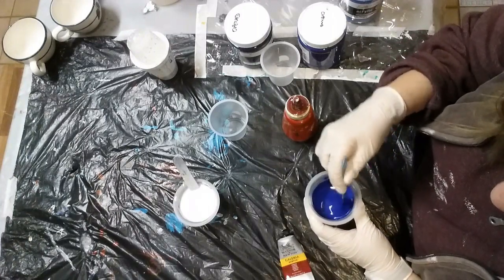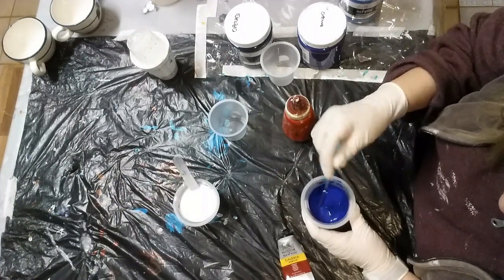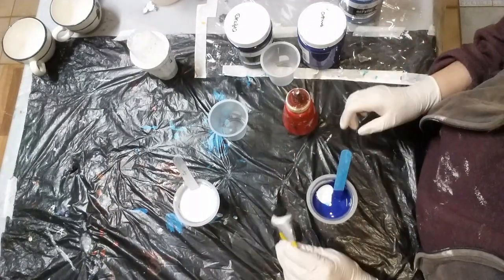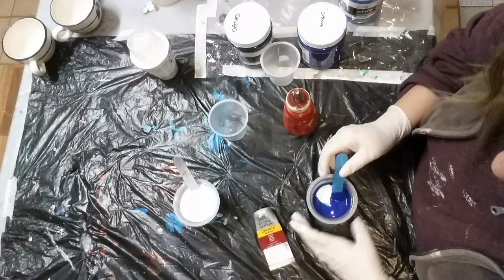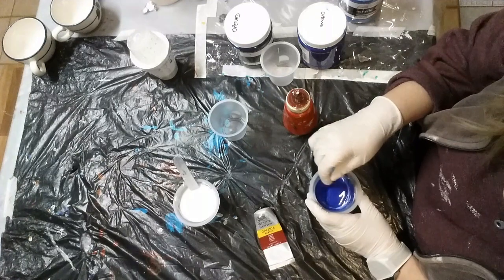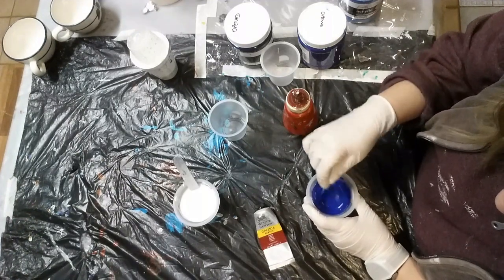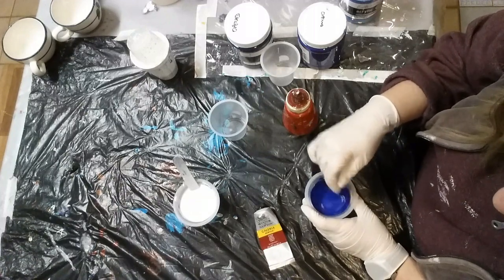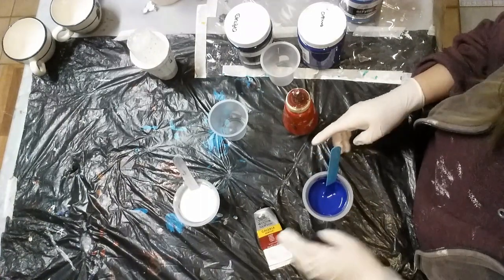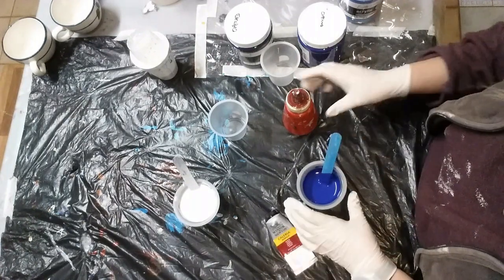Sometimes when you start mixing, you see some cells popping out, which I think is quite magical. If you're going to be using the thicker, very good quality artist heavy paint, then you've really got to go much more slowly adding the Flotrol. And if you've got a big container, I definitely would not be putting that in first because it will just stick to the bottom.